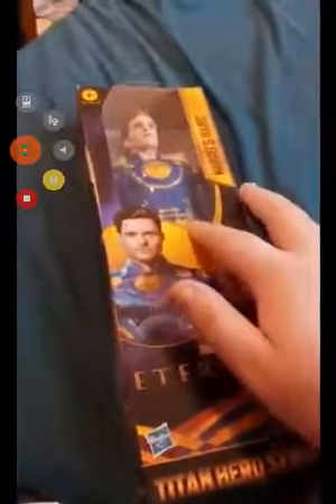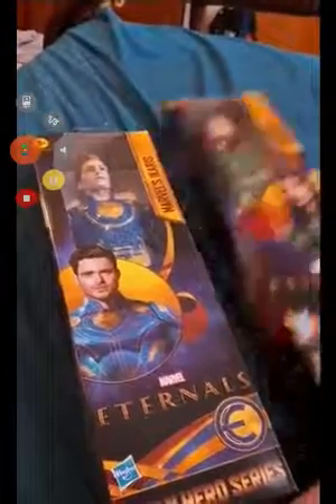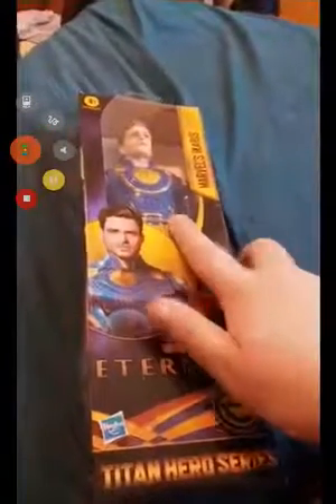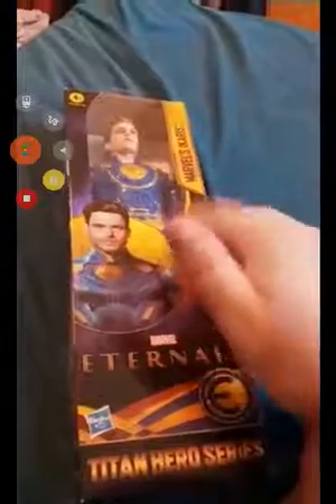Hey ladies and gentlemen, I am back with another unboxing. The video I just uploaded was showing you guys these two, which just got uploaded a few seconds ago. So the first one we're doing is Icarus — the blue Eternal. Pretty cool packaging. Let's go ahead and open it, shall we?